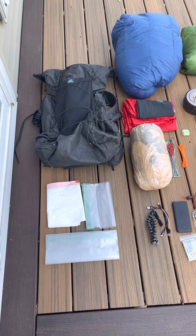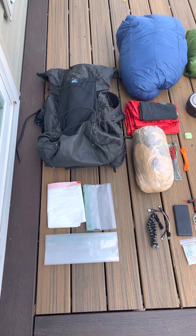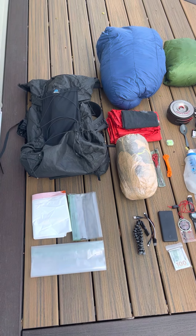Okay, so this is everything I will be taking on a seven-day, six-night backpacking trip in southern Utah in the Grand Staircase-Escalante.